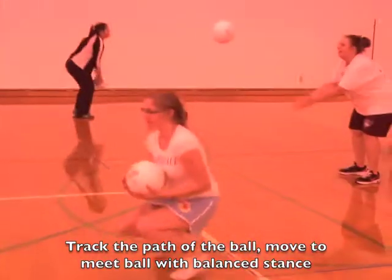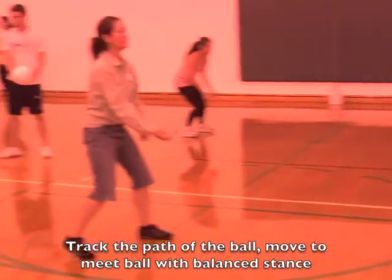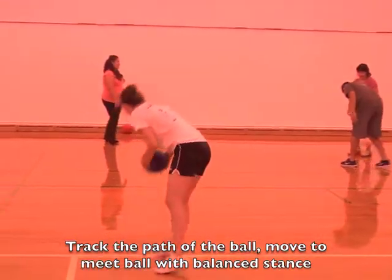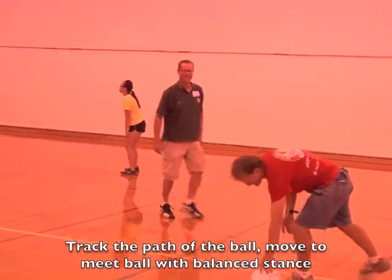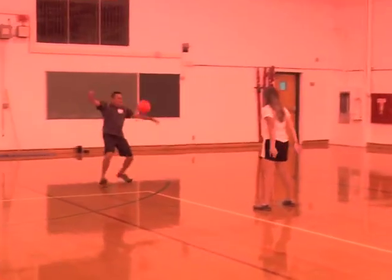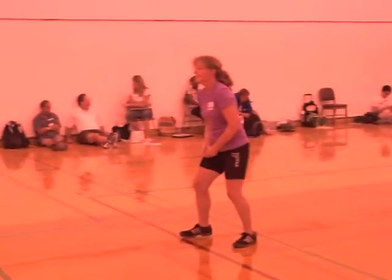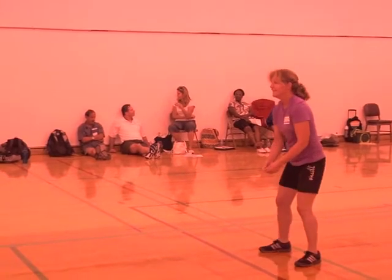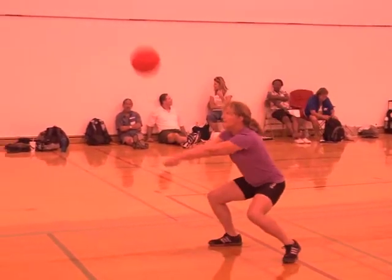We are practicing positioning to receive a forearm pass. The idea in this drill is to have a partner lob the ball and the other partner catch it between the knees. Once you are able to catch it between your knees, go ahead and bump the ball back. Because if you are able to catch it with your knees, then you are in very good position to bump the ball back.